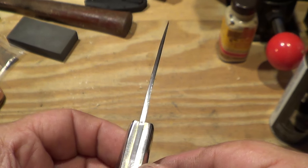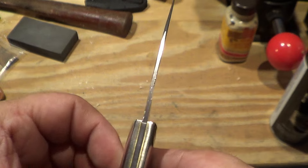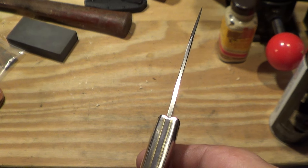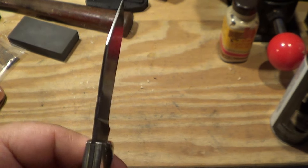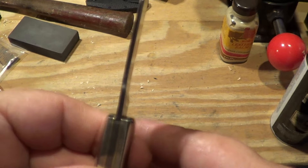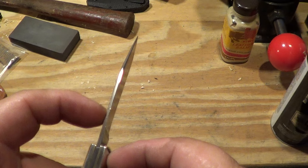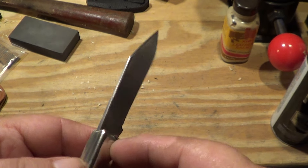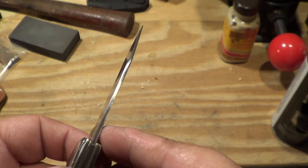And if you look down the spine, the grind seems messy to me — maybe I get too much reflection on this. I'm trying to move my light around, it's not going to help. Something about it just didn't seem right. It just seems to be misground on each side. Not thrilled with that.